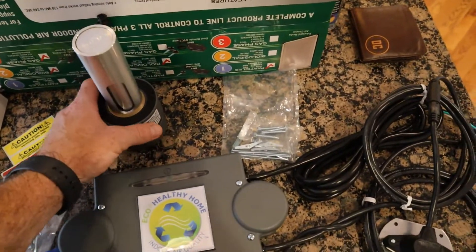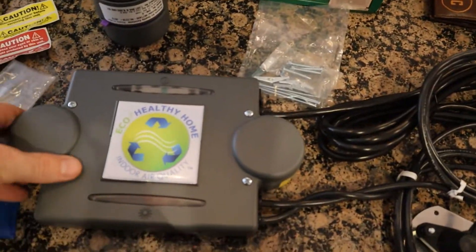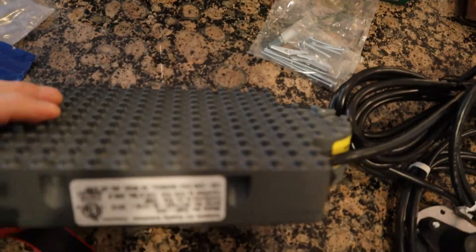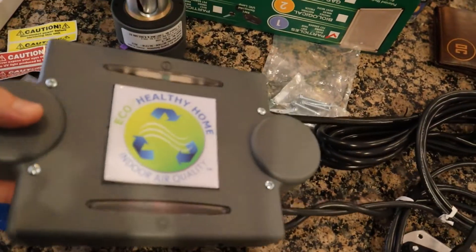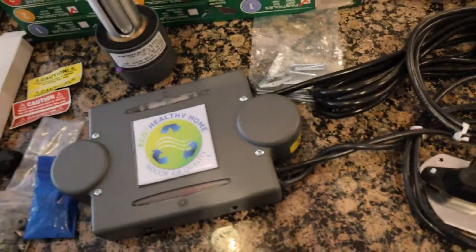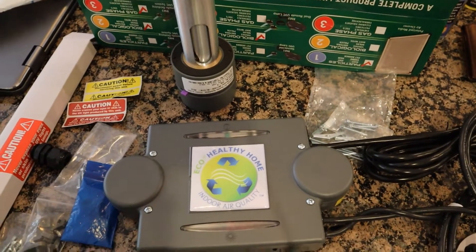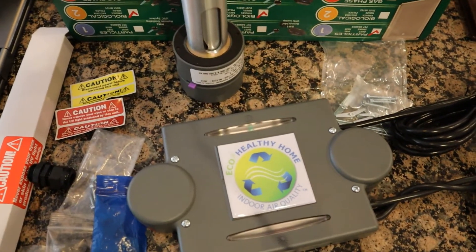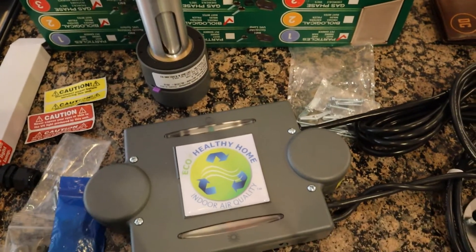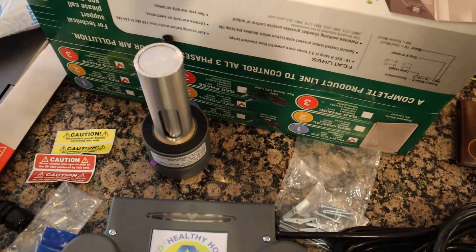We just finished getting everything unboxed. Something that really stood out to me was the oxidation unit — the quality of the construction, the way it's put together, and the weight of the product. You can see the heat shielding; this stuff is solid, not cheaply put together. We've put in a lot of products over the years, but these people have really done a great job, and that's one of the reasons we partnered with the Eco Healthy Home brand.